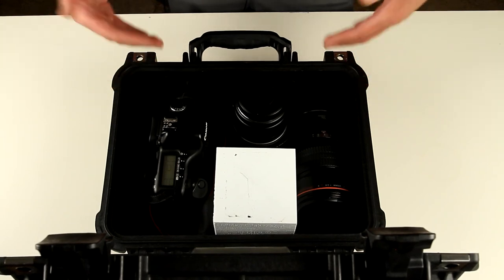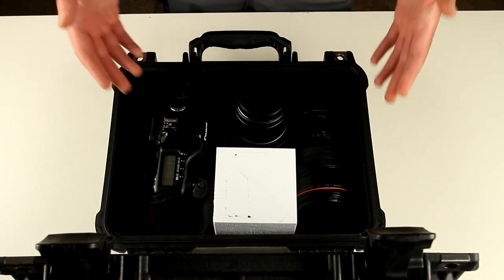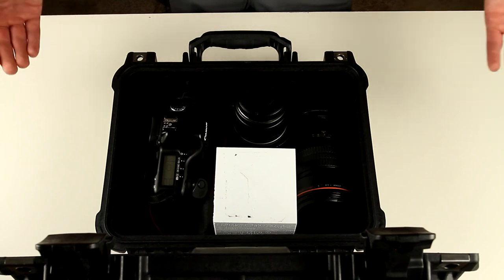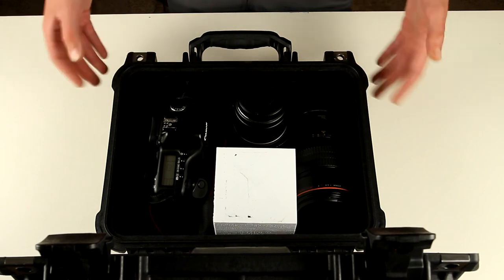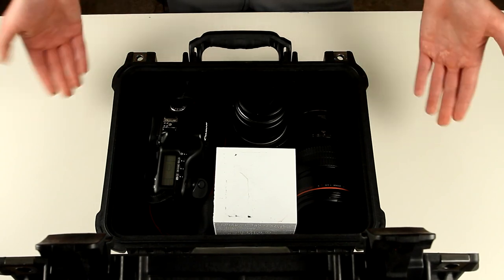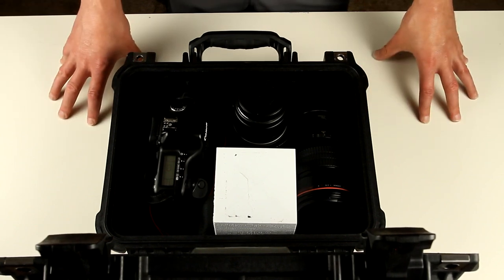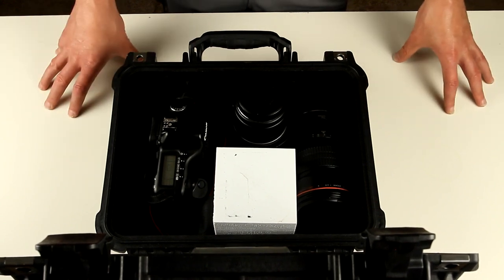Obviously other cases will have different dimensions, but this gives you a reference point to understand what you can stuff in the case. I think this is a good exercise — this is the only case I have, so I can't show you different ones — but I hope this was useful and helps you understand what can fit in Pelican cases or any other similar waterproof, shockproof cases. Thanks for watching — if you liked it, please like and subscribe, see y'all next time!